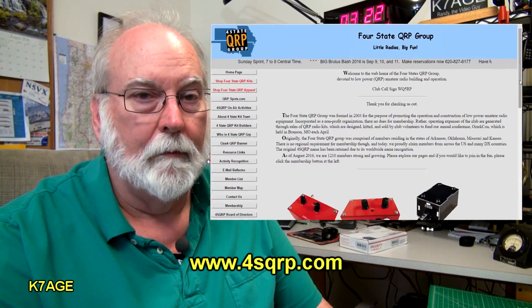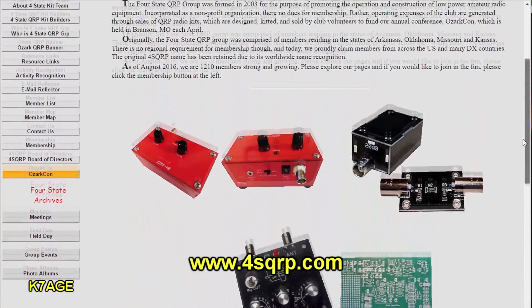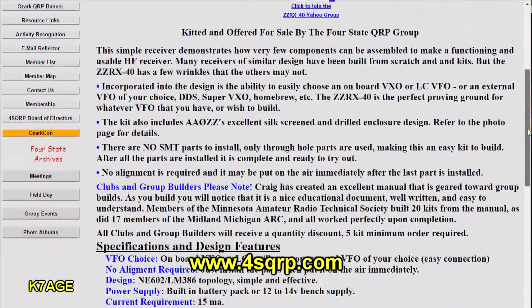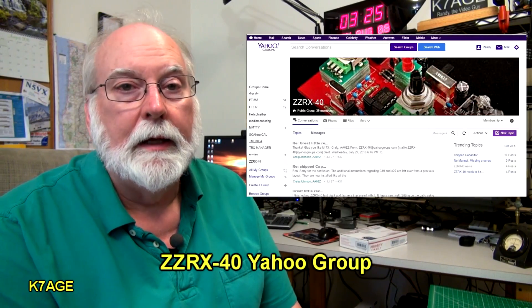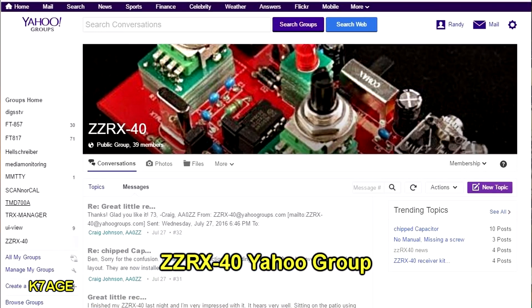Let's go look at the Four States QRP page — it's 4sqrp.com. When you go to the home page, you'll see many different projects they have, and we're interested in the ZZRX-40 receiver. The web page has a lot of information. It talks about a couple of clubs that have used this for a build-a-thon. The Minnesota Amateur Radio Technical Society built 20 kits, and the group at the Midland, Michigan Amateur Radio Club built 17 kits, and they say all the kits worked upon completion. Another resource to check out is the ZZRX-40 Yahoo group, which has about 40 members — a place where people can ask questions and get answers. If you have any problems with the kit, this is where you can get assistance.